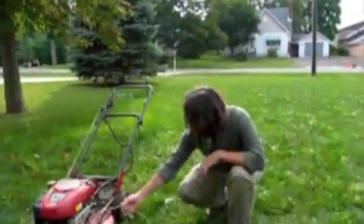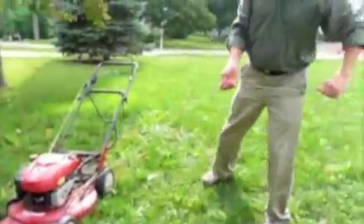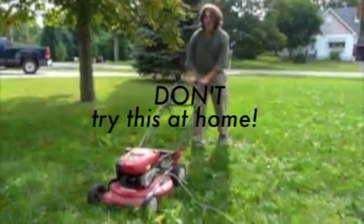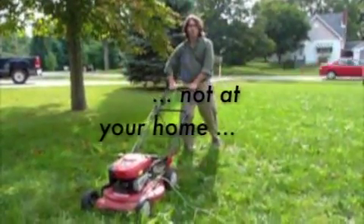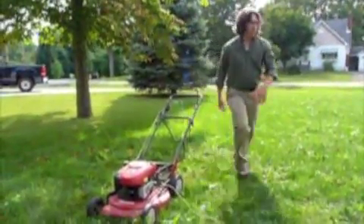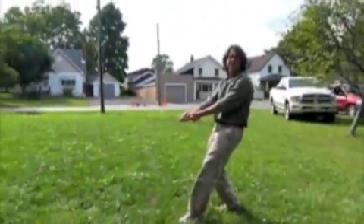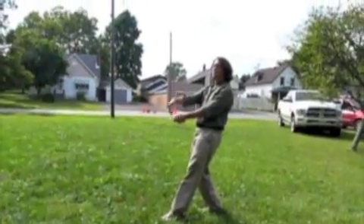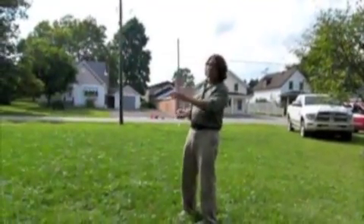I tied a rope to it down here on the side right in the middle, and what we're going to do — you can see over here — we're going to bungee down the part that drives the wheels. So it's a self-propelled mower that you just hold down, but we'll bungee it down so it goes by itself. Then I'm going to stand over here and hold the rope and pull perpendicular to the motion of the lawnmower, and we'll see that something that normally goes in a straight line is going to go in a circle. I hope.